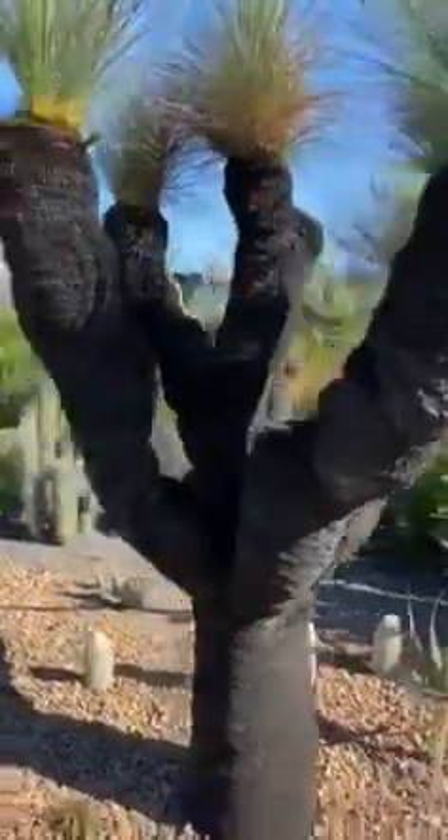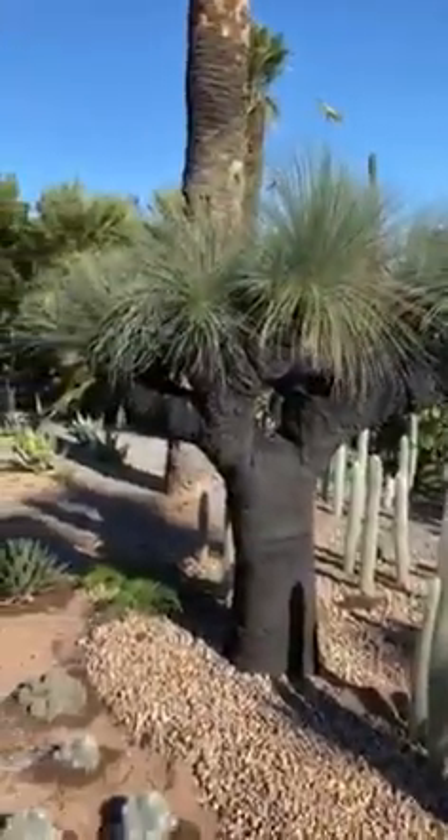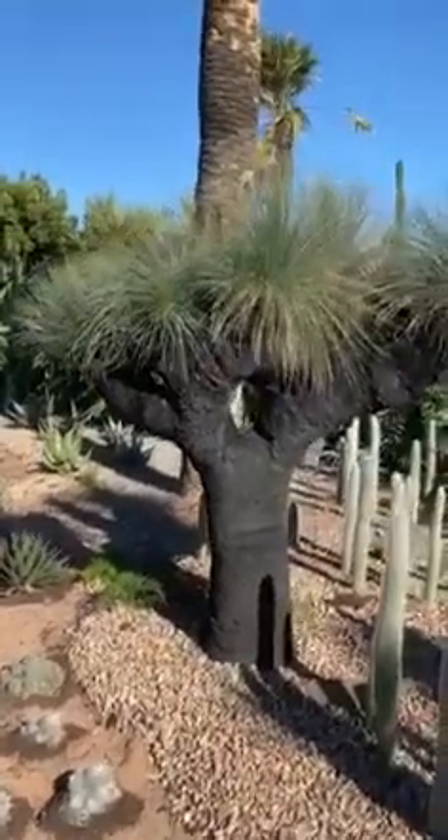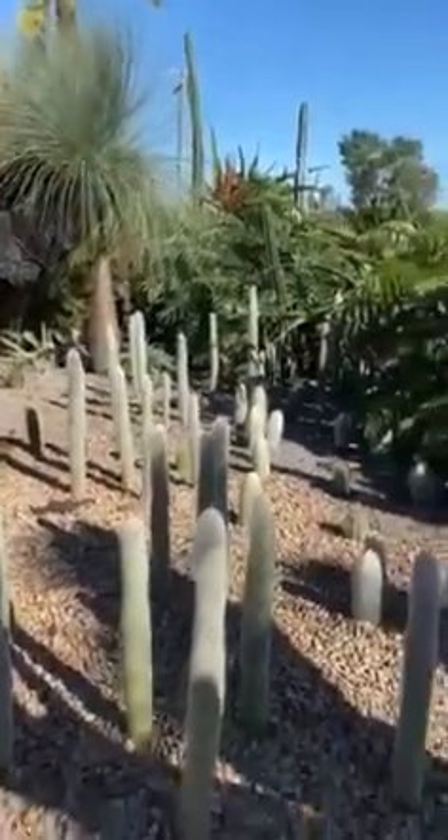Got our beautiful grass trees through here — absolutely amazing. And a little walkers, quite a spectacular specimen in with the silver torches.